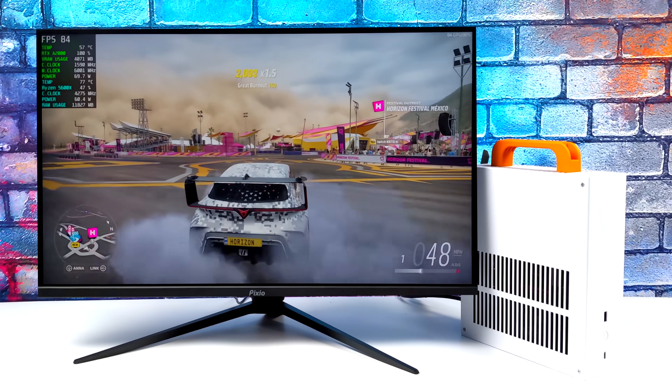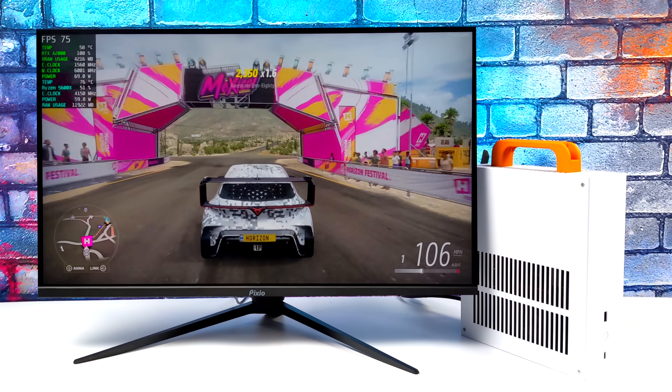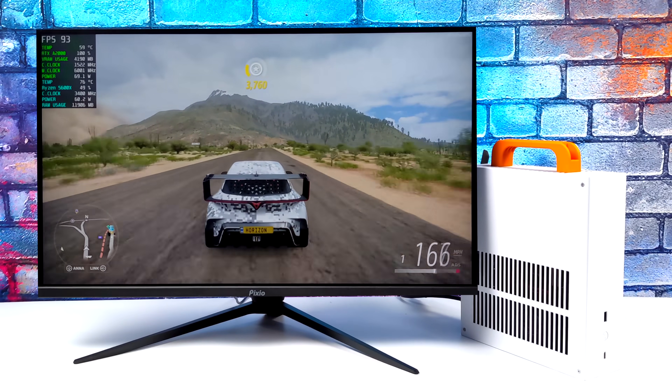I'm very impressed with the performance this thing's putting out, coming in at 4.1 liters and able to run Forza Horizon 5 at 1440p like this is absolutely amazing.